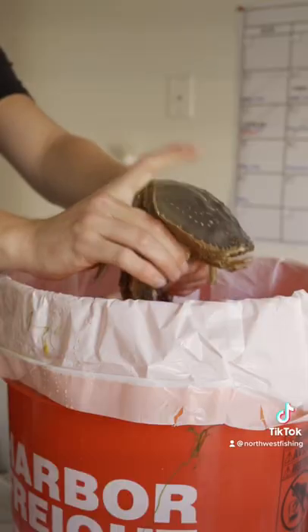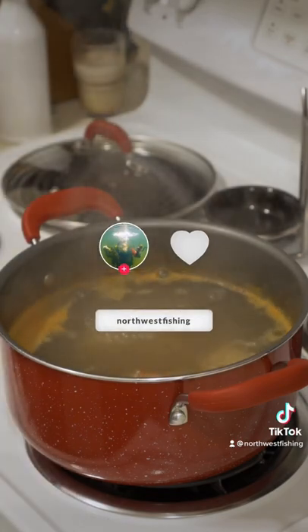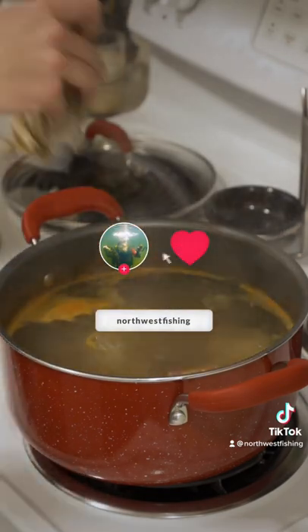This method is quick and easy, saves you from a huge mess, and gets you cooking in no time. Be sure to like and follow for more outdoor content.